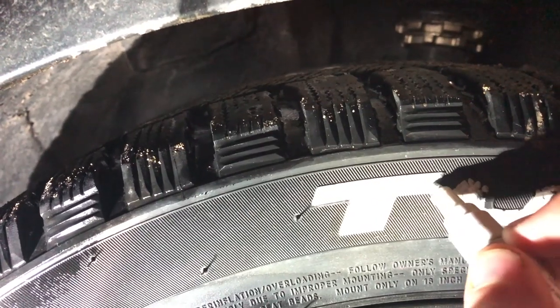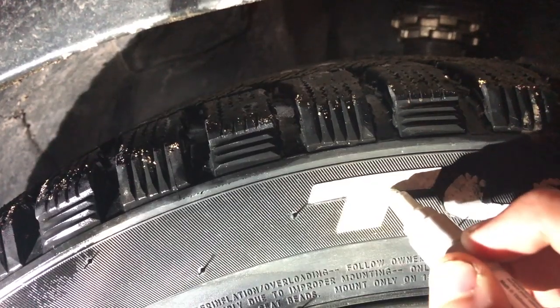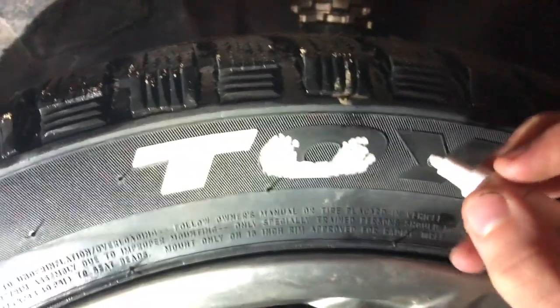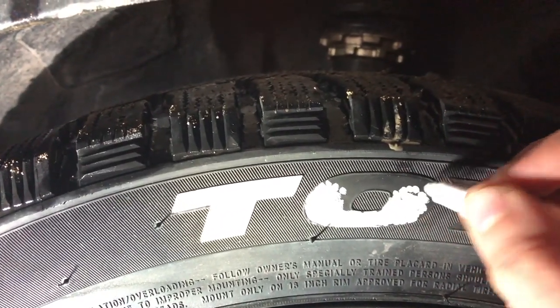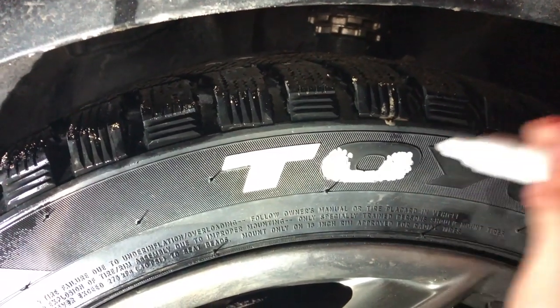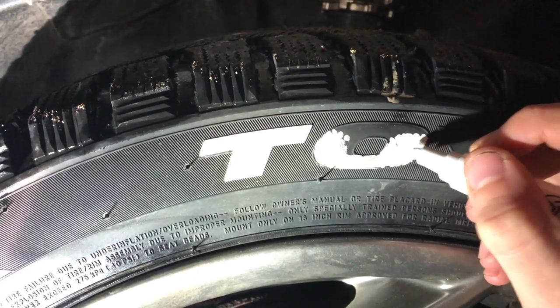As you can see I got the T all done and it looks pretty decent. In most places you don't have to be too precise because people won't be looking at it from up close. I'm on the O right now — just keep dabbing. On these pens, if you press a little harder it brings more paint up to the surface, making it easier to paint.